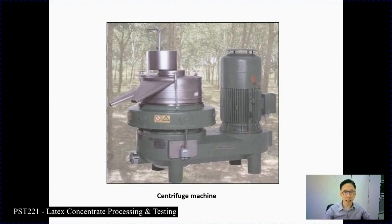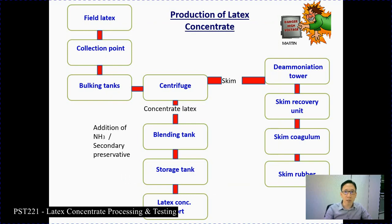Here is the centrifuge machine. Centrifugation is the process where we concentrate and produce the concentrate using a centrifuge machine. This is the illustration of the centrifuge machine. Before going into the centrifugation process, let's go through the flowchart for the production of latex concentrate. We start with the field latex material, collect it, put it in the collection point, and then transfer it to the bulking tanks, and from there to the centrifuge machine.